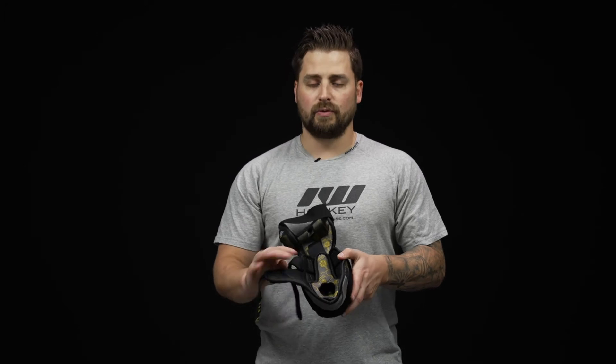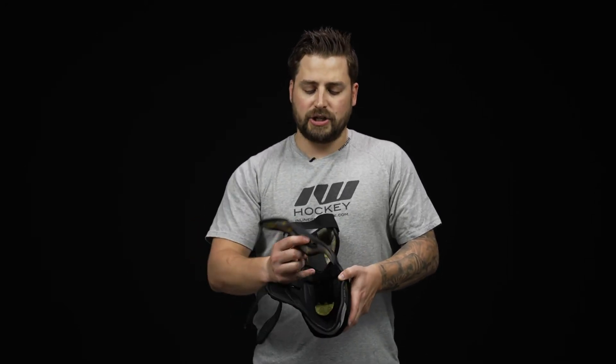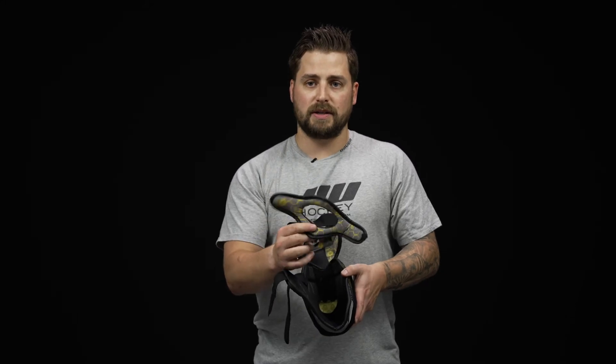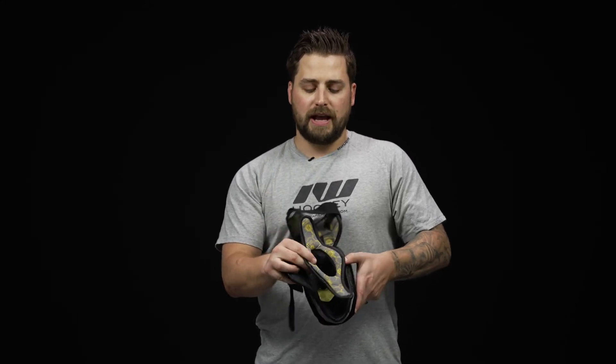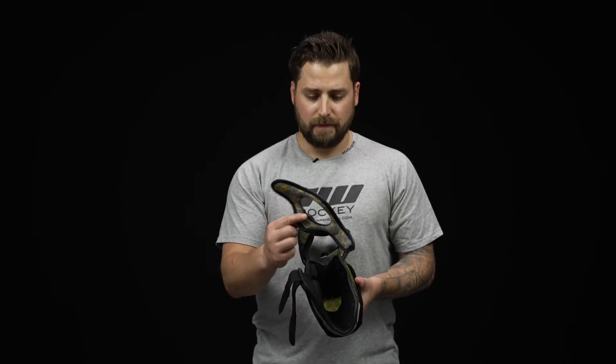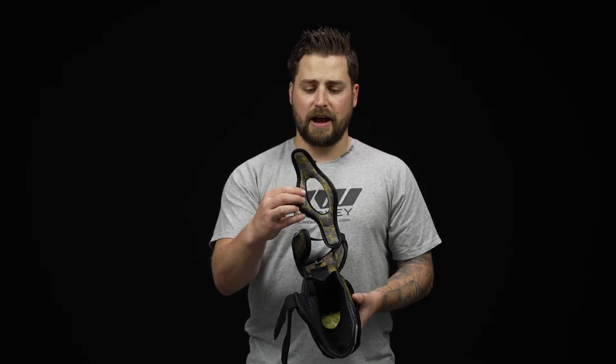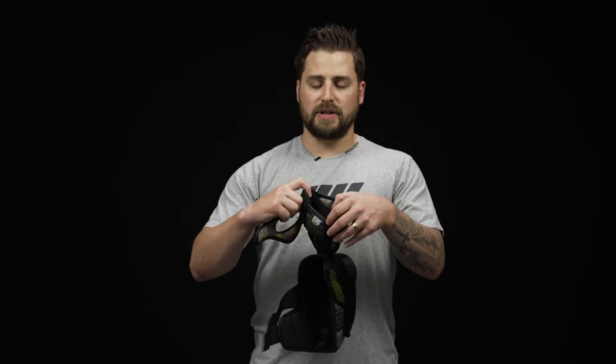Internally, we've got a mesh nylon base that does a really good job wicking sweat and moisture away. There's a nice addition where you can adjust this centerpiece to help you get that perfect seal with your elbow. It's also a good feature when you're ready to put this in the washing machine — you can remove it, which also helps reduce drying time.